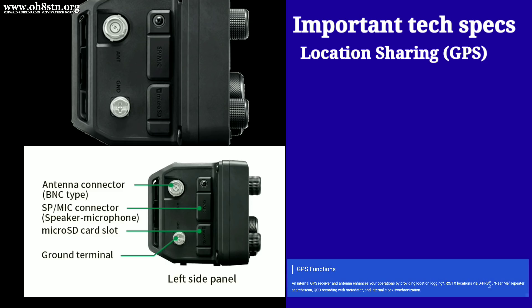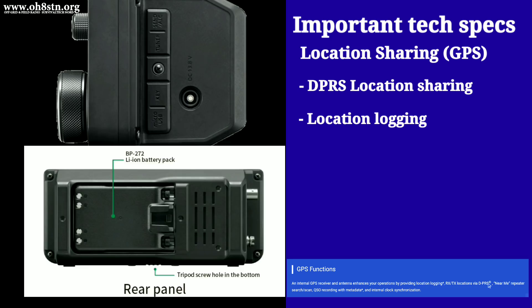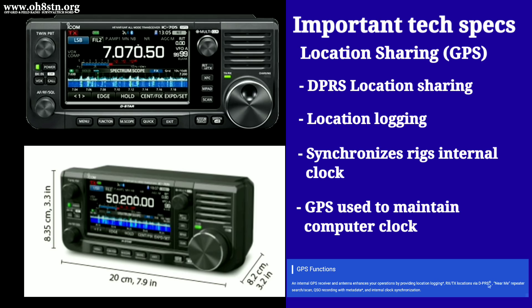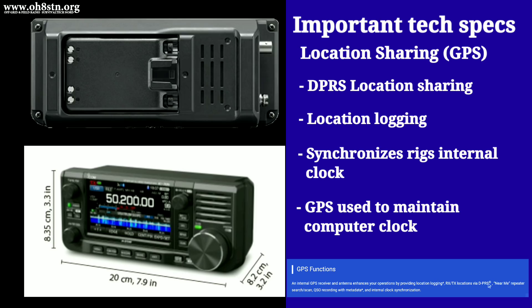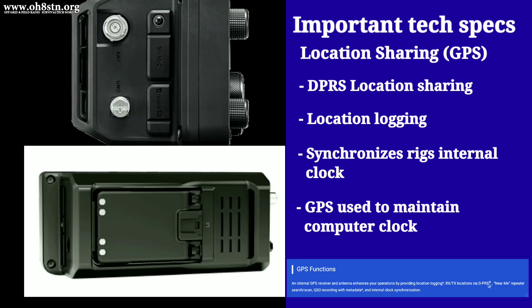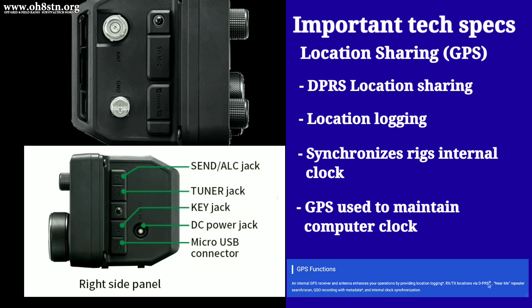The ICOM IC705 has a built-in GPS for what I imagine is location sharing over DSTAR networks. The internal GPS is also responsible for keeping the internal clock of the radio synchronized. If the IC705's internal GPS works the way I think it will, it can be used to keep our computer or Raspberry Pi's internal clock synchronized and up-to-date. This is one of those special off-grid features we don't think about until we're actually off-grid and in the field.